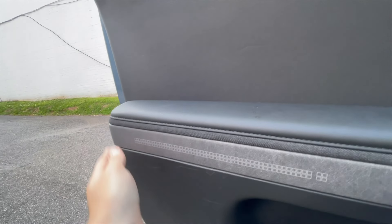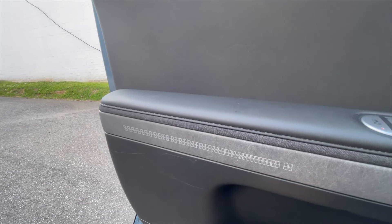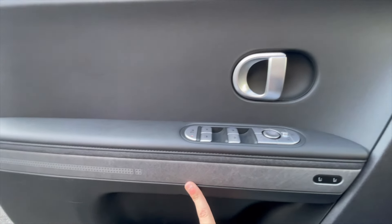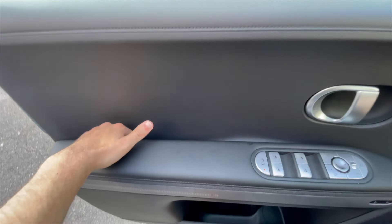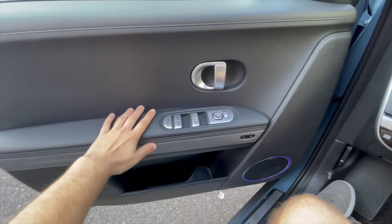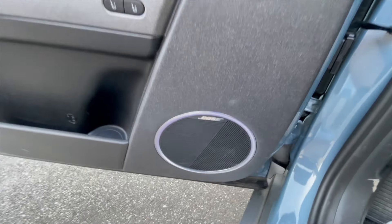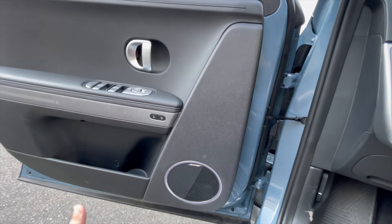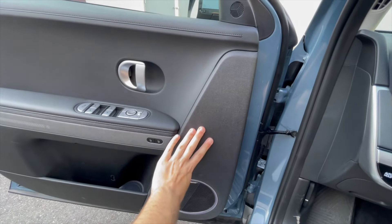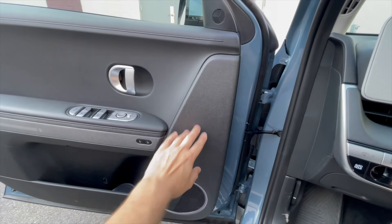Looking at the interior door trim — it's a matte finish and feels very solid and quality. The square design continues all along here, and we have backlighting. This entire section is both a door pull and an armrest. There's lighting back here you can switch on at night, and lighting down by the speakers. This particular model has the upgraded Bose audio, and it sounds average — nothing particularly great but not terrible either. This softer material here looks like cloth but it's really more of a textured rubber.